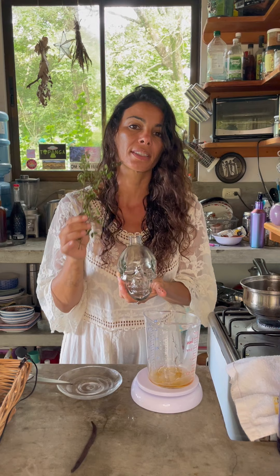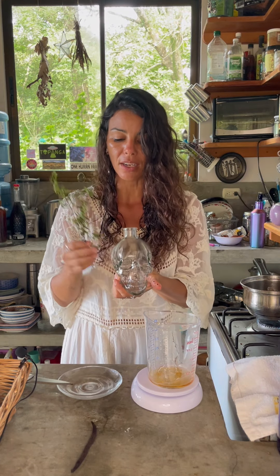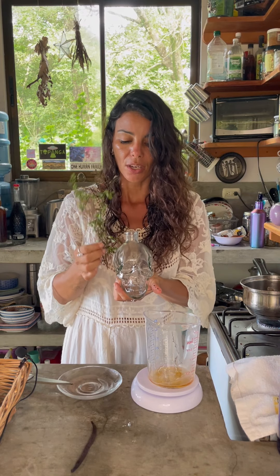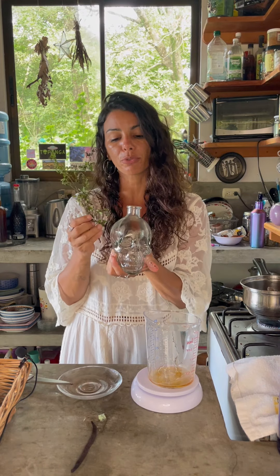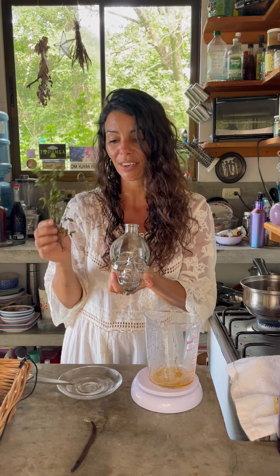You can make the same recipe with fresh mint — so instead of putting the vanilla bean, you use the mint. But when you want to put that syrup in a jar, remember to remove the fresh herb, the fresh mint, from the container, because over time it can alter the flavor of your syrup.